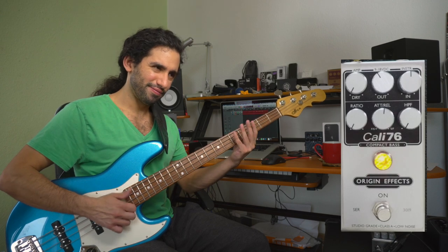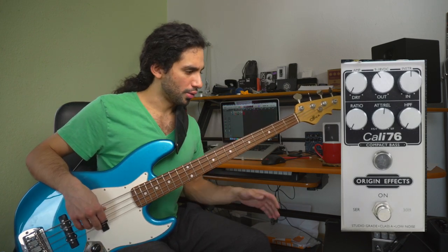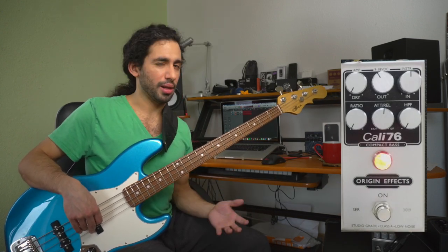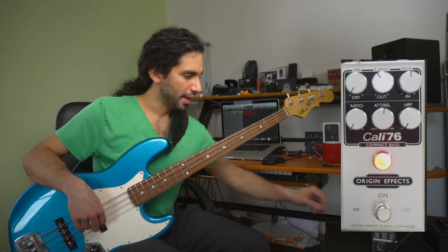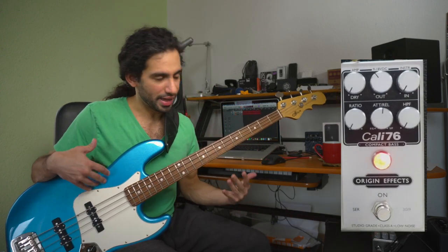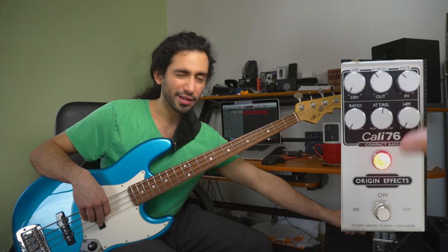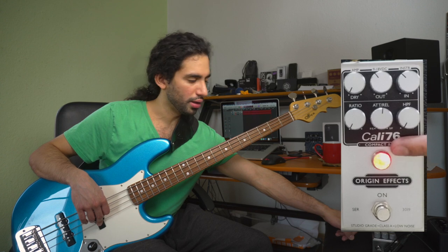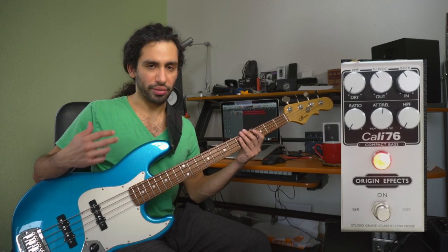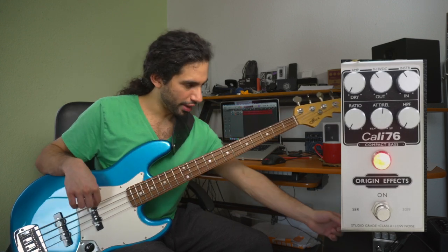You can definitely feel it when playing — it is not as open as when I don't have the compressor. So the first thing I do when setting up my compressor, which is how I have it on my pedalboard about 90% of the time, is I roll out the input depending on the bass I have and then start increasing it until I see the LED or the gain reduction jewel starts triggering. I aim for the jewel to light up when I'm playing normally, just a little bit — I don't want to heavily compress the whole time but I want it to be active.